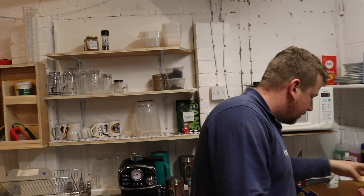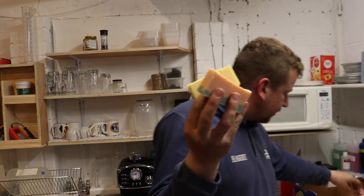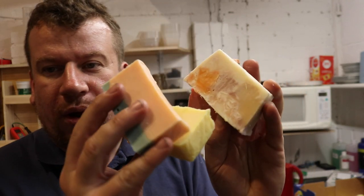Let me put the light on and set you down. So — soap. As you guys know, I've been making soaps of all kinds and all descriptions and all colours and all aromas, and they are bloody gorgeous, let me tell you.